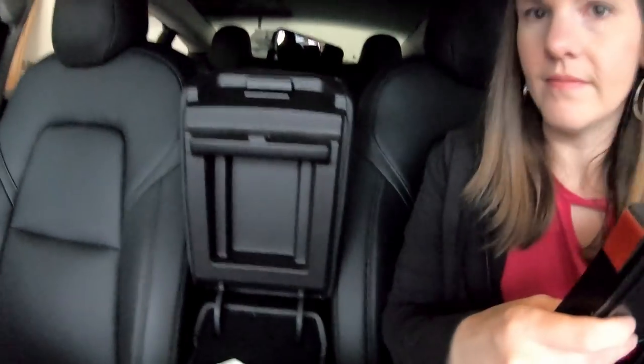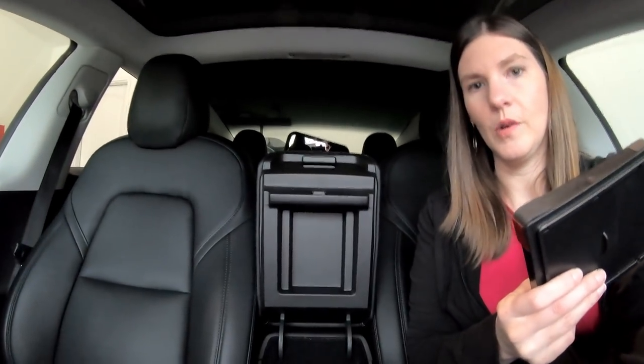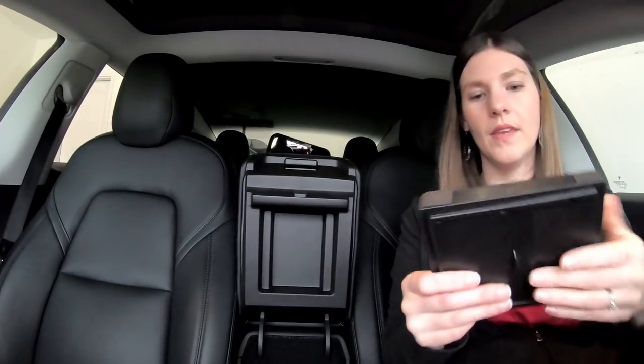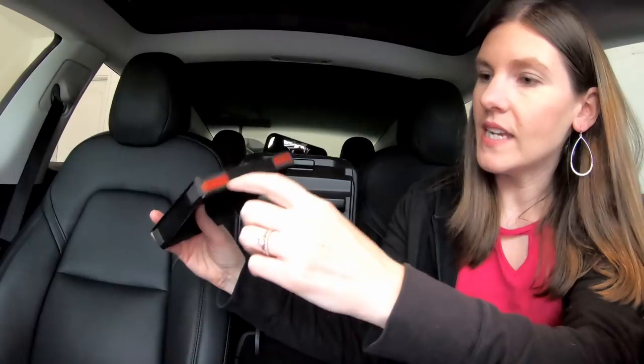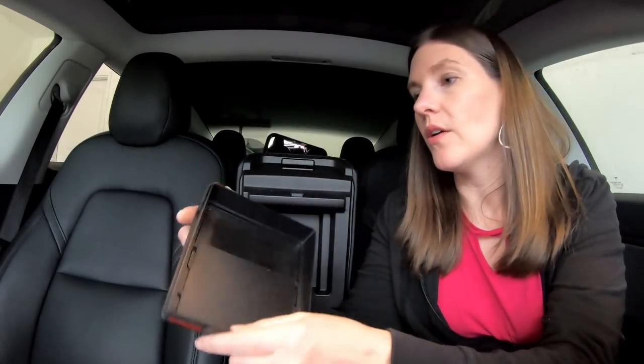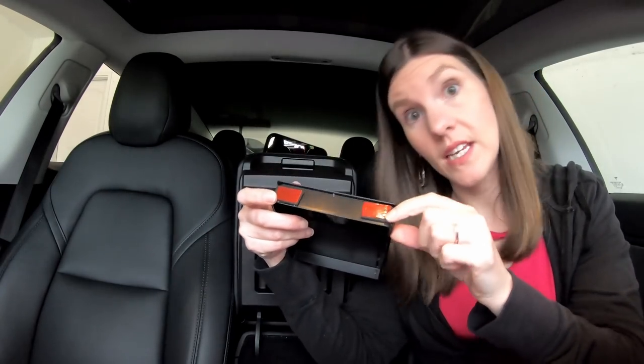So this little gadget goes underneath the arm console thing and up in there. It does have this red tape, and if you remove that red tape there's sticky stuff behind it. Chris does not like to have sticky stuff in his car because if you ever wanted to remove it, it could leave a sticky residue. So it just depends on how attached you are to the product — if you know for sure you want to leave it in forever or not.